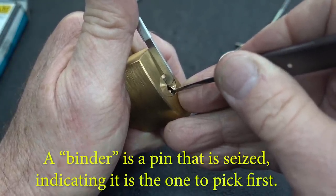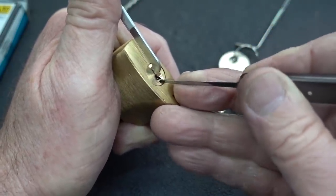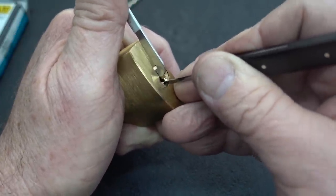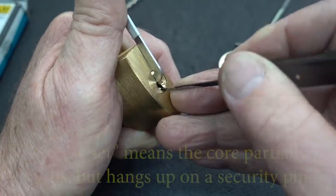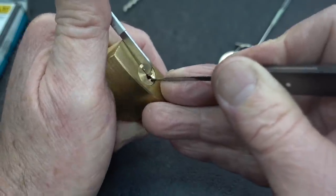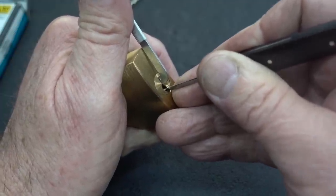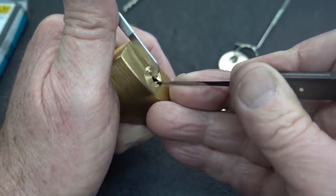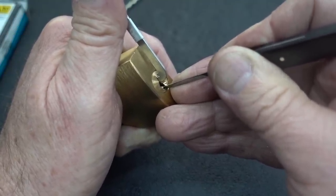Find a binder — and there it is, pin four. Pin three, a little click. It's a false set. I got a false set, so now I'm looking for counter-rotation because a false set indicates a security pin, probably a spool. Almost pulled out my tension wrench. There it is — pin three, counter-rotation.